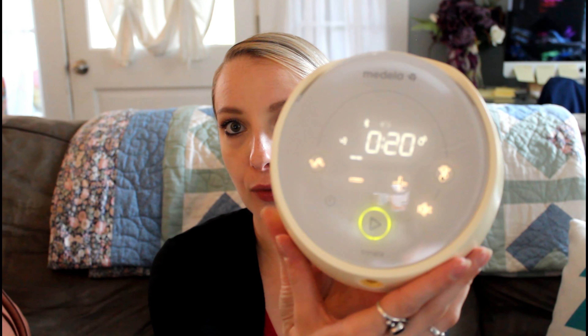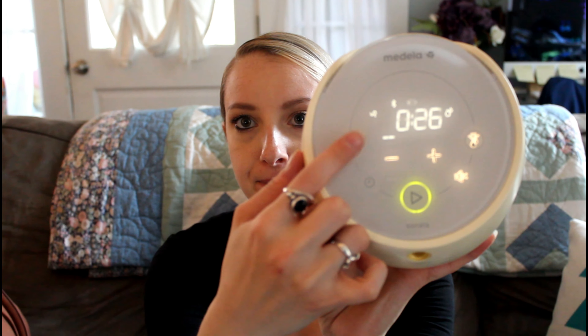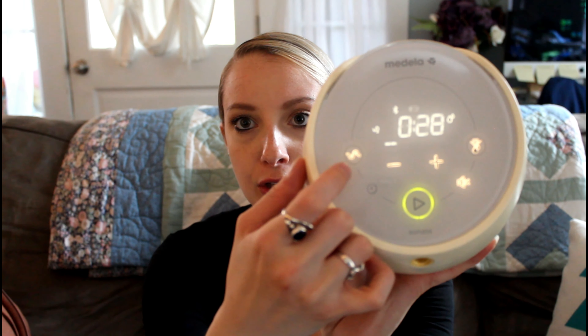It does have two options for suction — one and two. The first one is supposed to be like the Symphony pump and the second is supposed to be their regular suction. I think it's cool that there are options. I also really like that this pump is rechargeable and has a touchscreen. The touchscreen is really fun and I think it's an interesting trend they're putting into pumps.